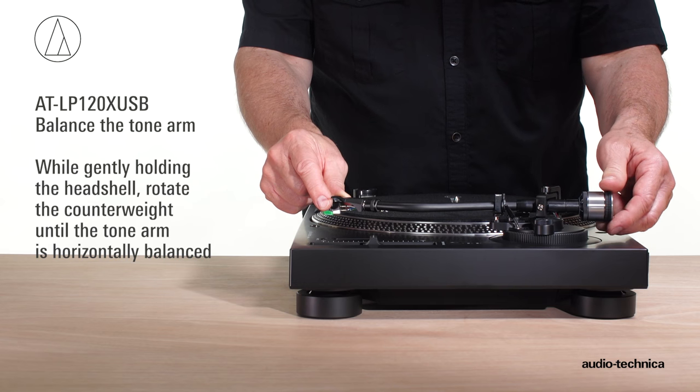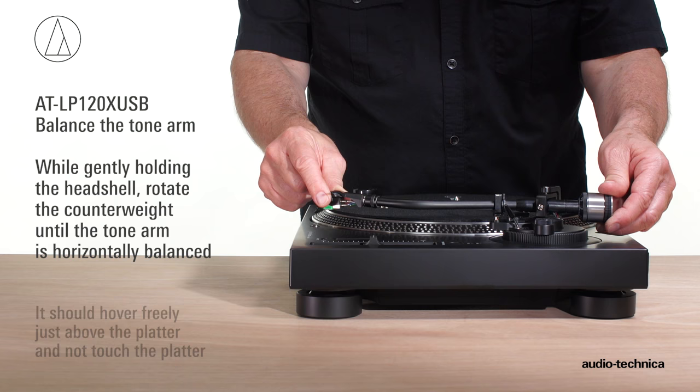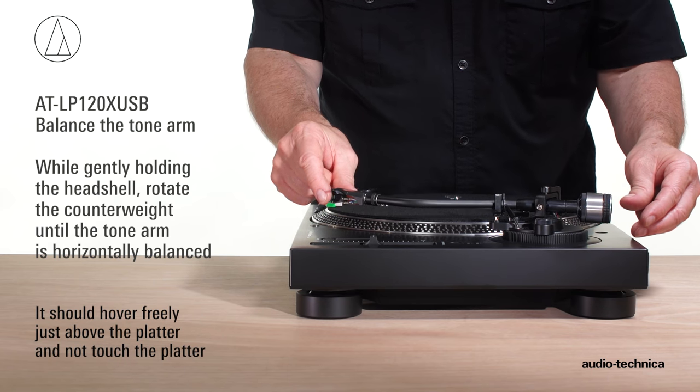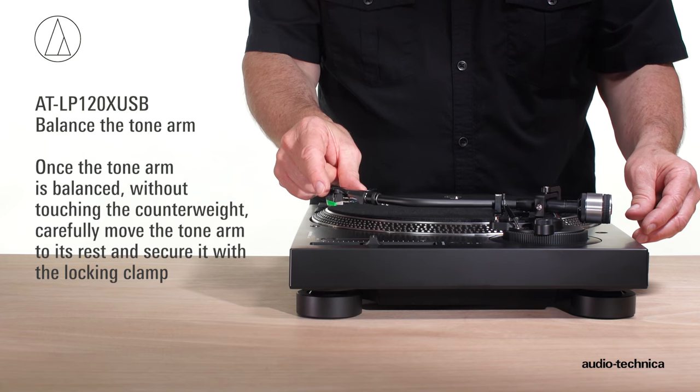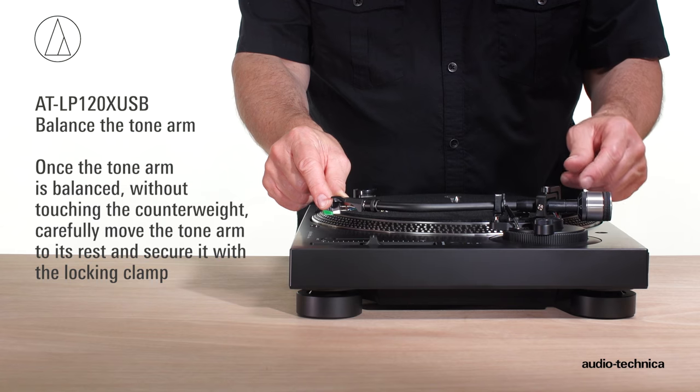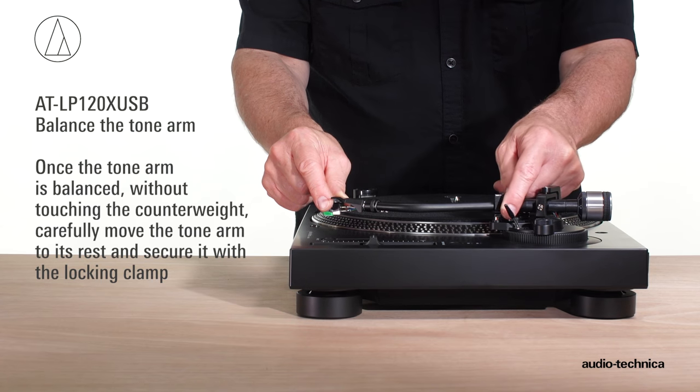Be careful not to let the stylus drag across the platter. While gently holding the head shell, rotate the counterweight until the tonearm is horizontally balanced. It should hover freely just above the platter and not touch the platter surface. Once the tonearm is balanced, without touching the counterweight, carefully move the tonearm to its rest and secure it using the locking clamp.